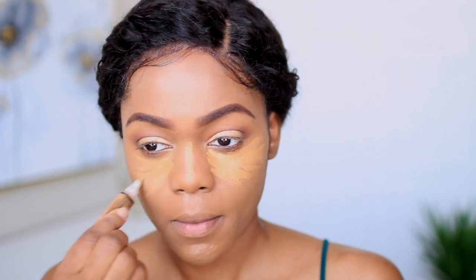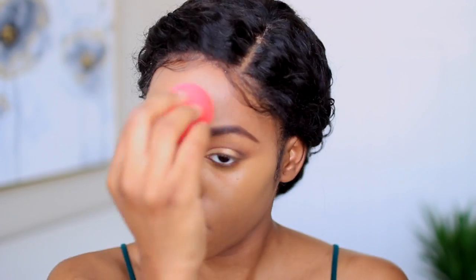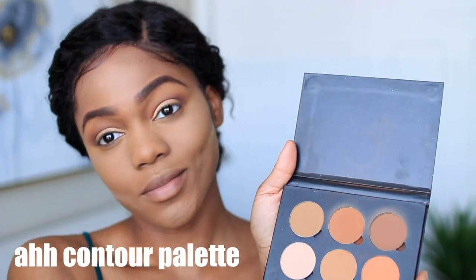To highlight my face I'm using my LA Girl Pearl Concealer in Fawn. I set my face with my RCMA No-Color Powder. Now I'm going in with my ABH Contour Palette to contour my cheekbones, jawline, forehead, and nose.